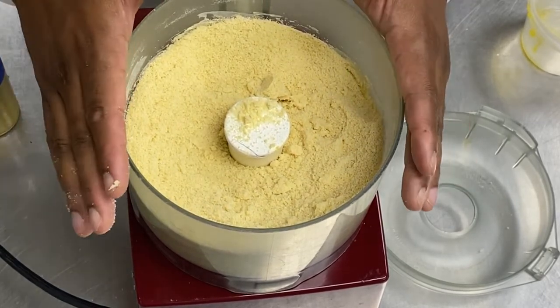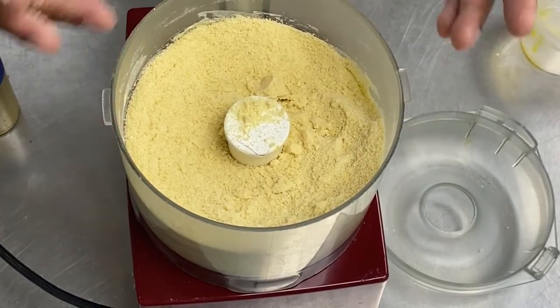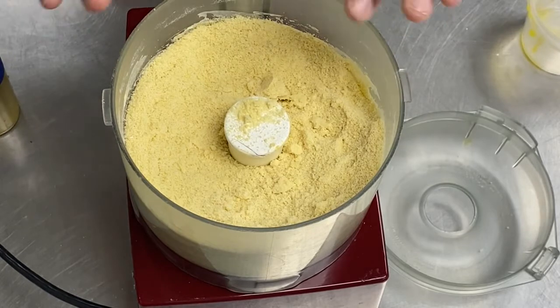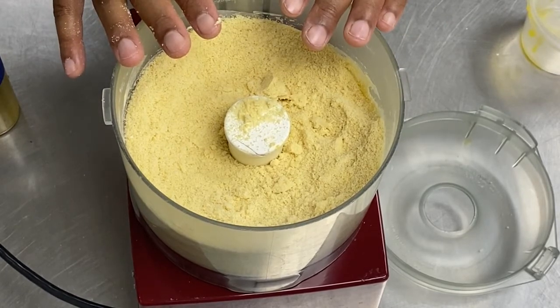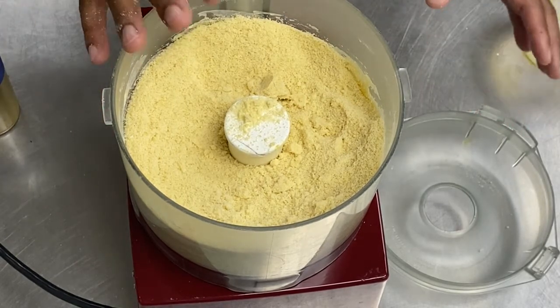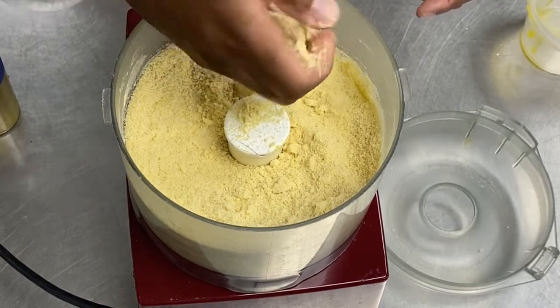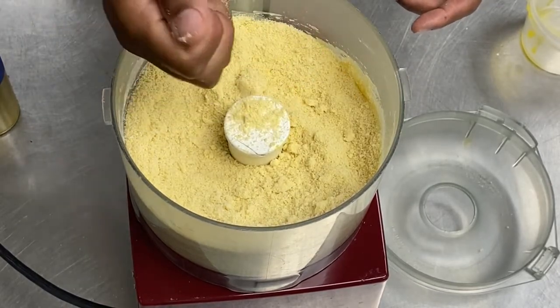This is the simple recipe with flour. You can also make a recipe with some semolina — it depends what you're doing. This one is a simple all-purpose flour recipe. So we're going to need to probably add one more egg, because we don't have the pasta becoming a paste yet.